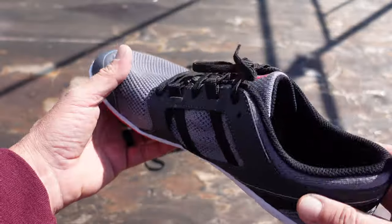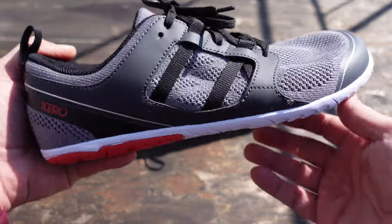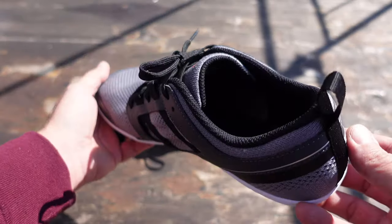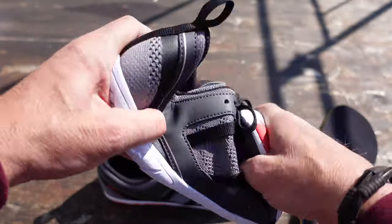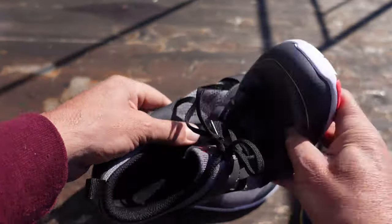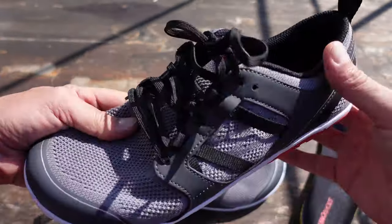A cool thing about these is they're very practical for running, but they also look pretty cool if you just go out in town wearing them with a pair of jeans or whatever your attire is. Whether you're bending or flexing with these shoes, they really do move with your body, which is one of the excellent things about them.